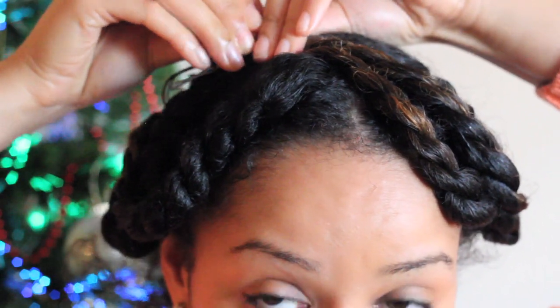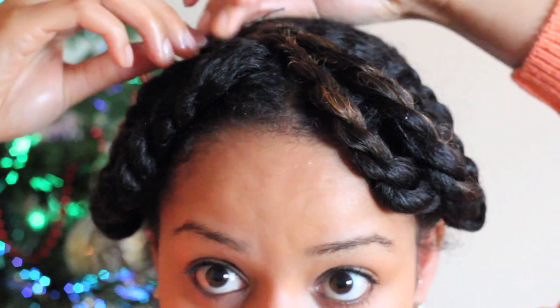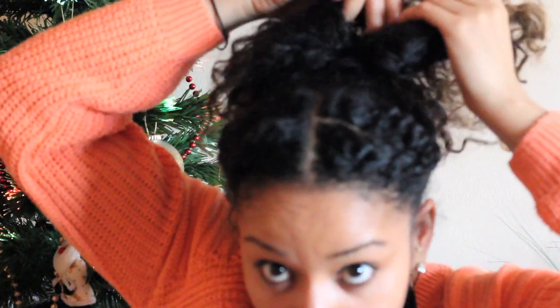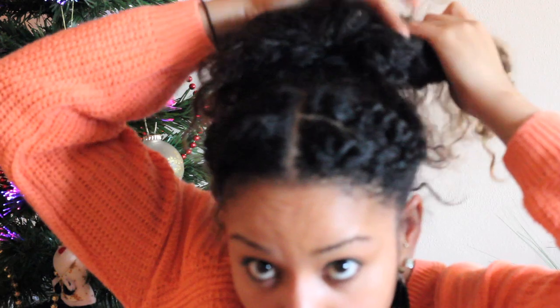The twists are done! Clip them out of the way, and then you're going to carry on with the rest of your hair. Take all of your hair and create a high ponytail — you want to include the twists into that high ponytail as well. Now for more hard work, as you're going to section this ponytail into multiple twists.